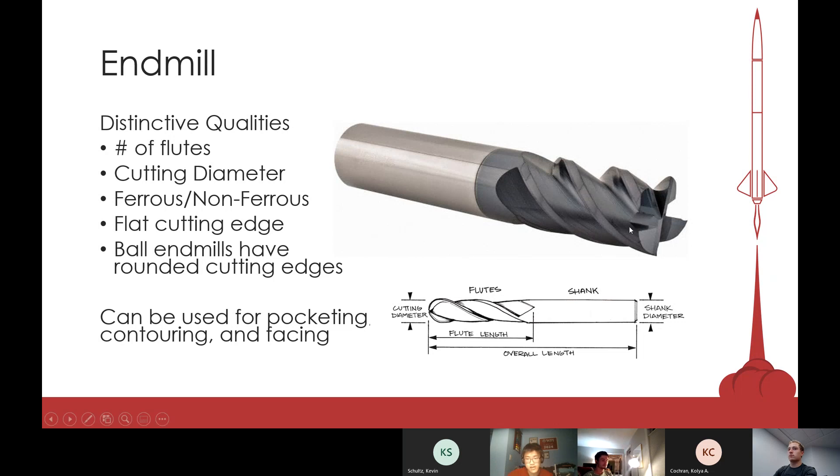Regular end mills have a flat cutting face, while ball end mills have a curved face. You would use ball end mills for parts that have longer curves and rounded edges, but we haven't had the need to use ball end mills for our rocket, so we'll stick with regular end mills. They can be used for pocketing, contouring, and facing for the most part.